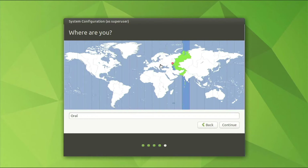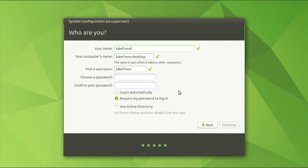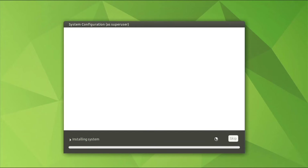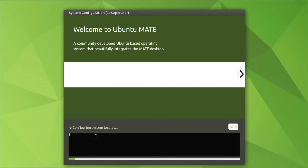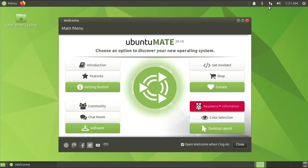You can skip through the location settings. For your name, put whatever you want. Your computer's name can be anything, but I like to name mine 'pi' because I'm used to that from Raspberry Pi OS. Set your password, and you can choose to log in automatically — I'm going to do that since my Pi stays at home and I don't really need a password. It's now installing and configuring the system, and when done it will reboot to the desktop.